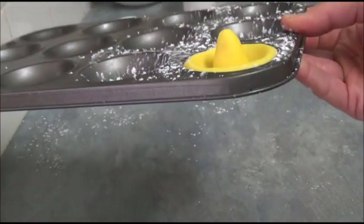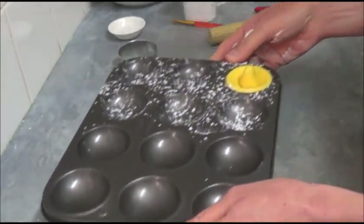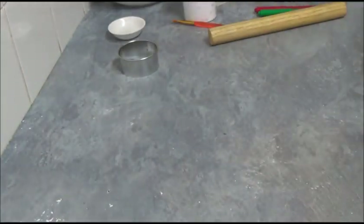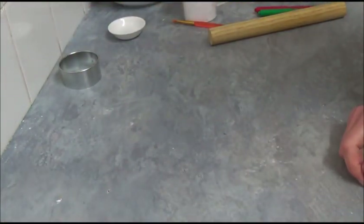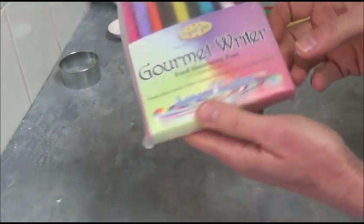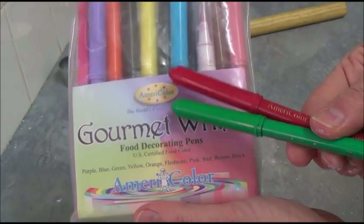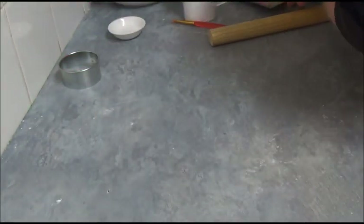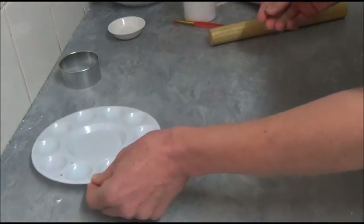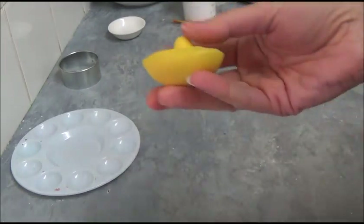Make plenty of those — as many as you need cupcakes — and leave overnight to set and harden. It makes it easier to decorate. Once they are set, we start to decorate them. For decorating, you can use various gel food colorings applied with small brushes, or simply use a food decorating pen. This pen is edible — this one is the AmeriColor brand. I will use green and red color today. This is one I already prepared earlier — as you can see it's nicely set.